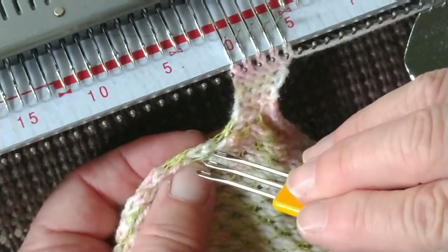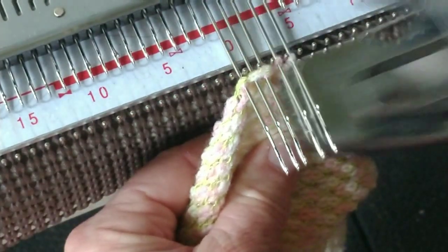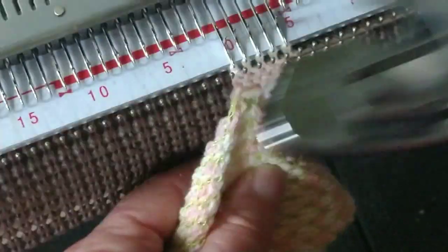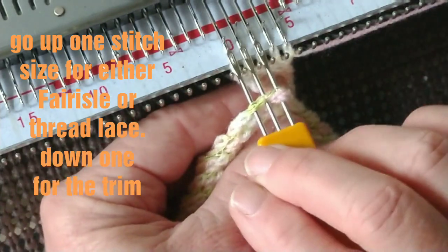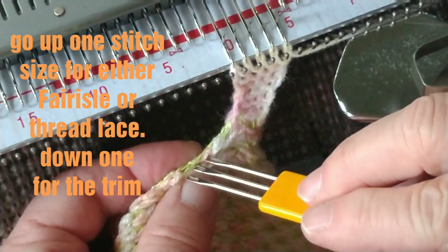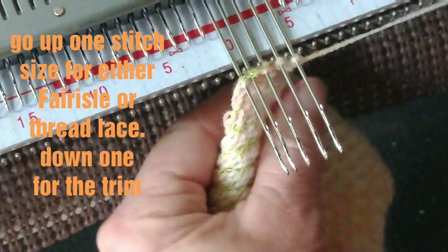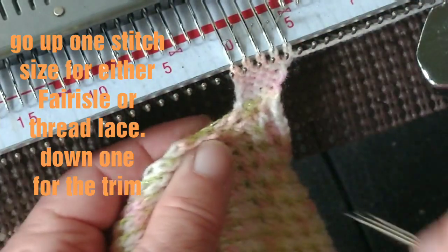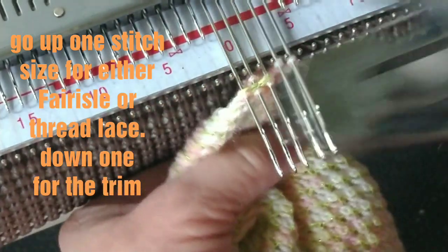This is Tam Beebe yarn — for a sweater or a child's garment I would normally knit it at stitch size eight or nine, depending on the exact machine. For the thread lace, I went up to stitch size 10 to get the effect I wanted. But for this trim, I am firming it up by using stitch size seven. The exact numbers will be unique to your machine, but I'm giving you a way to get a feel for it. If a good stockinette fabric is produced at one number, you tend to go up one number for the thread lace and down one number for the trim.